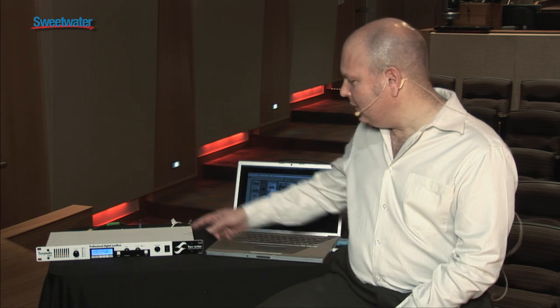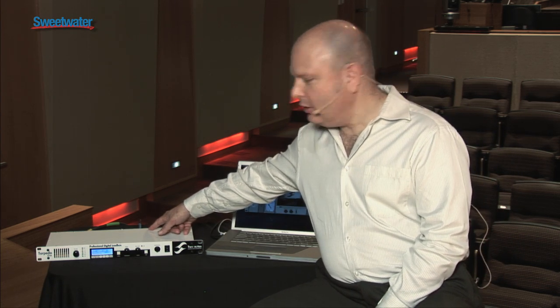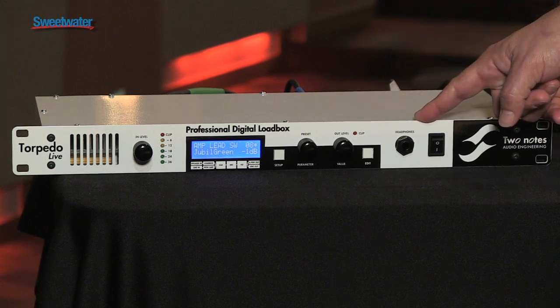In this particular case, we have the Marshall JVM on my left, and it's plugged into the Two Notes Torpedo over here at the speaker input, which is 8 ohms. Then we take the output into our sound system — we can go front of house, to our digital audio recorder, or we have a headphone jack on the front.